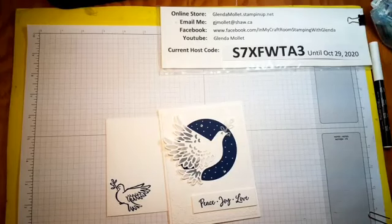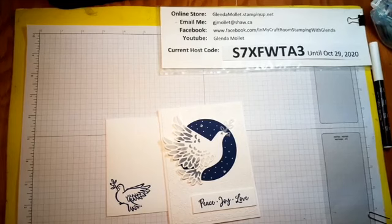Hi everyone, Glenda Mollett here and I'm in my craft room stamping tonight, and I have a special guest. James has decided he wants to watch grandma make a video so he's promised he will be quiet and not kick the table. The kicking of the table could be an issue — there might be an earthquake but it won't be too severe.